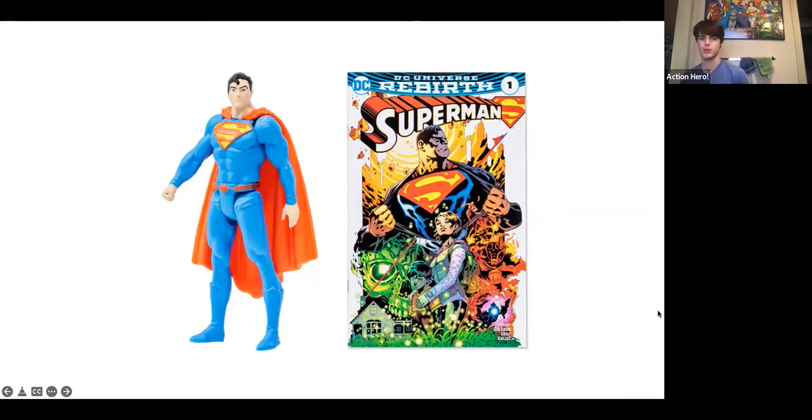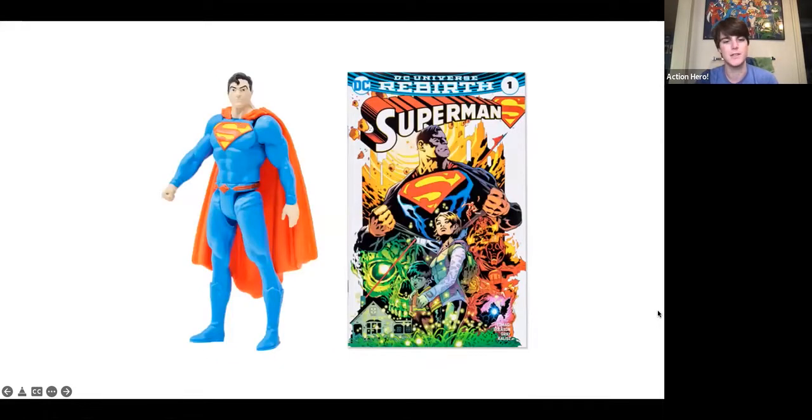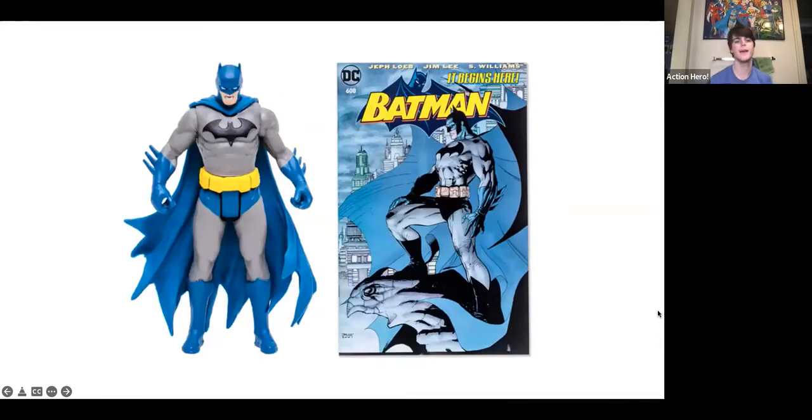Although I will say the waist articulation is a bonus. I did want to talk briefly about the comic book accuracy of this figure. He's fairly comic book accurate, except the blue on his suit should be much darker than it is, and they missed the red on the top of the belt. Looking at a picture of Superman, you can see they got the majority of the details, but they did miss the red detail on the top of the boots.